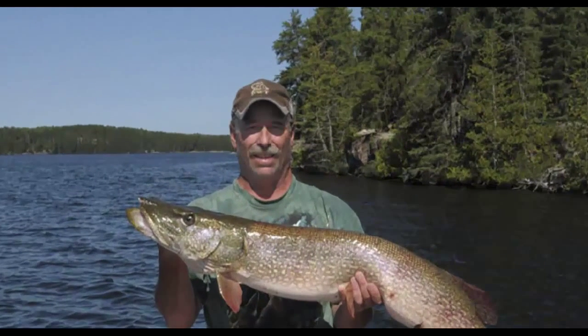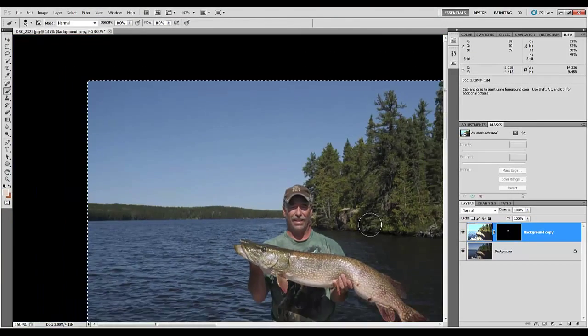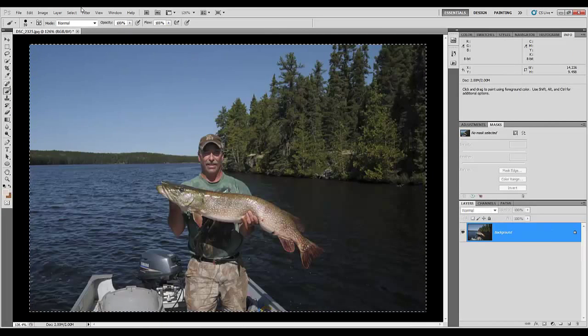That brings the shadow in his face back. Does that look unnatural or flat? It does kind of have a weird look to it, so let's find a compromise. That's a little better — yeah, that looks good. What we've achieved is we've opened up that shadow just on his face, leaving the rest of the image alone. I'm going to apply that and flatten this — Control-Shift-E to flatten — and deselect.